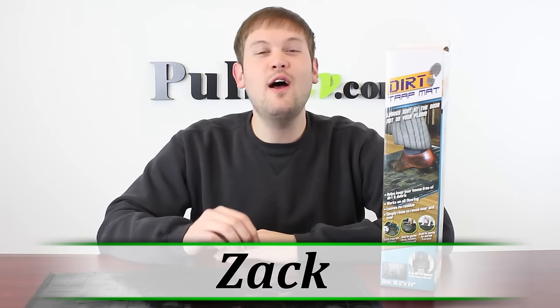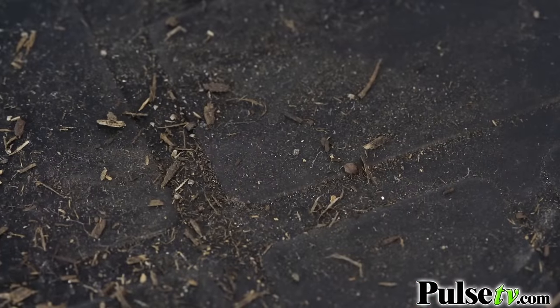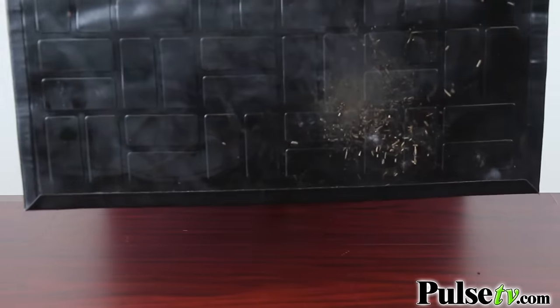Hi, it's Zach here to bring you a really awesome and unique item. It's called the Dirt Trap Mat. Are you one of those people that always asks people to take their shoes off when they walk into your house? Well, don't worry anymore. With this mat, it actually traps the dirt that people drag in from outside off of their shoes.